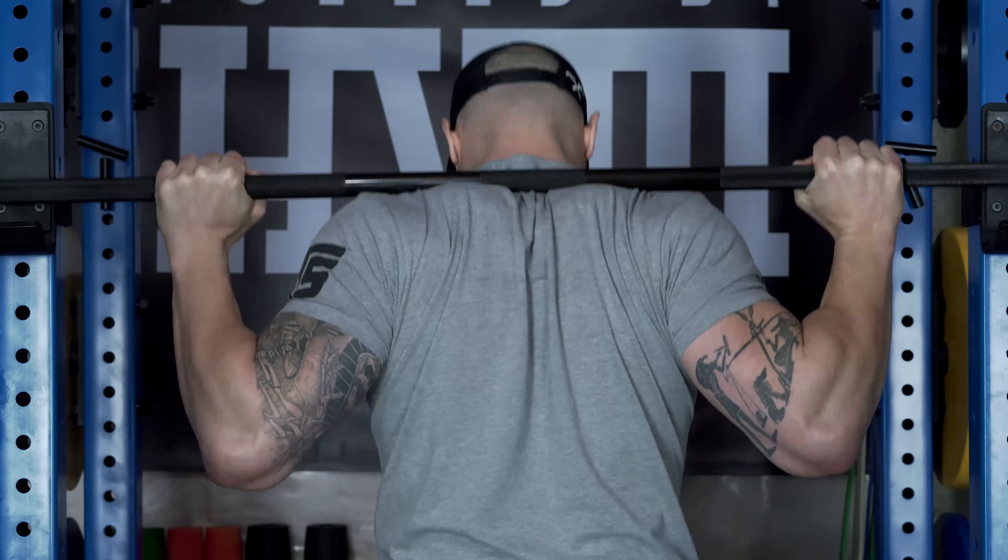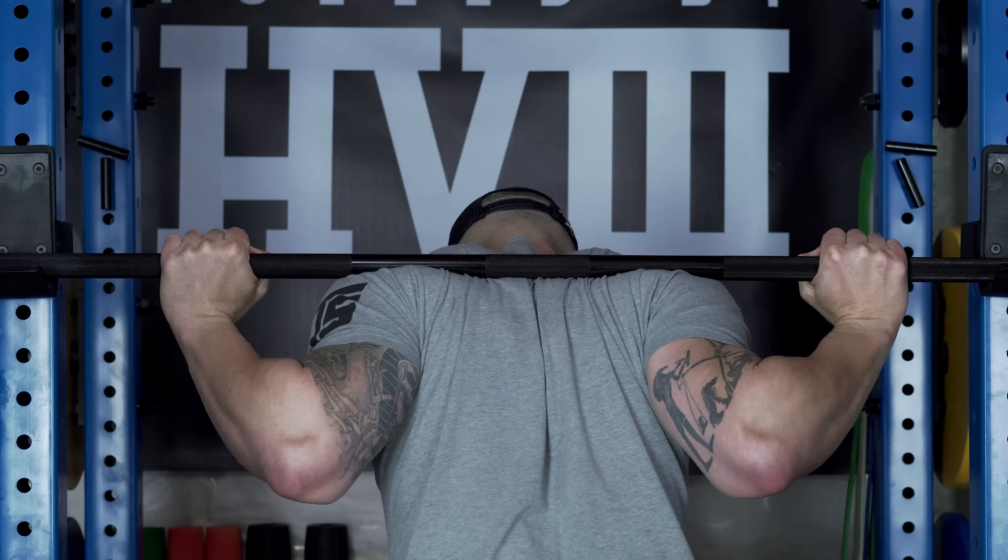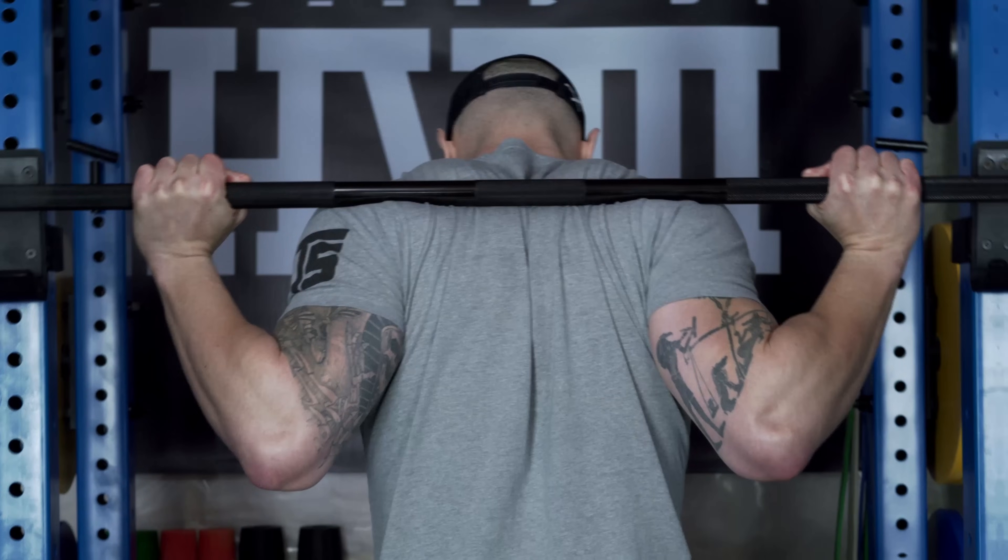In order to understand it, we first need to talk about high bar versus low bar. When I say high bar, I mean how most of us learn how to squat — having the barbell on our traps. When I say low bar, as the name implies, having the bar lower than that, in most cases on our rear delts. This is where people really start to get confused because they tend to take these two to the extreme.